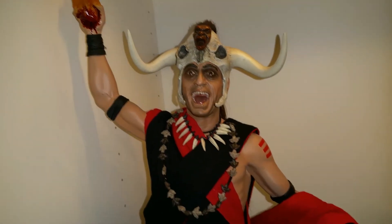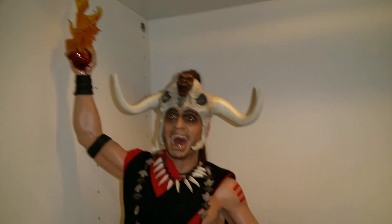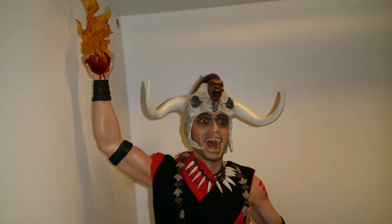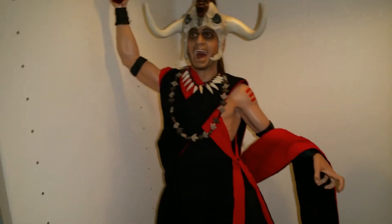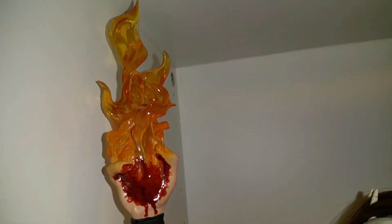He does come with another switch-out face and a switch-out arm holding just a regular heart instead of the flaming heart. But in this scene, this is exactly how it looks — he was holding a flaming heart. If I display the regular heart I'll use the other head, but for now I really like this pose. The flaming heart looks really cool; you can see the bottom part of the heart bleeding down his arm and then the flames. Looks epic.